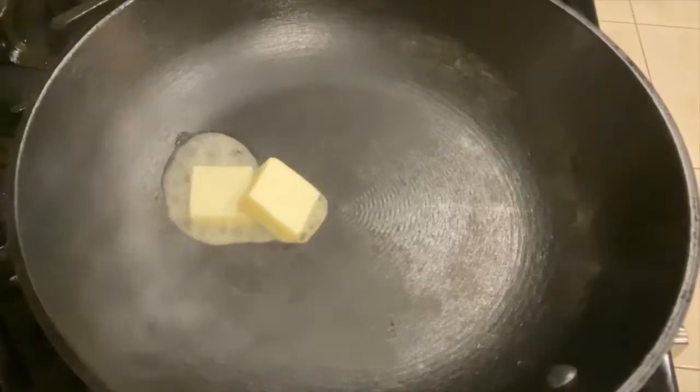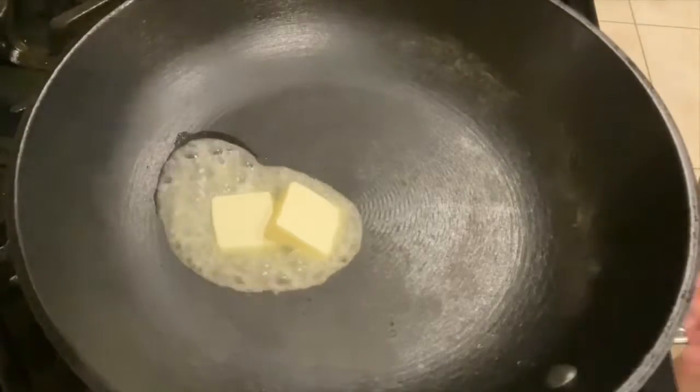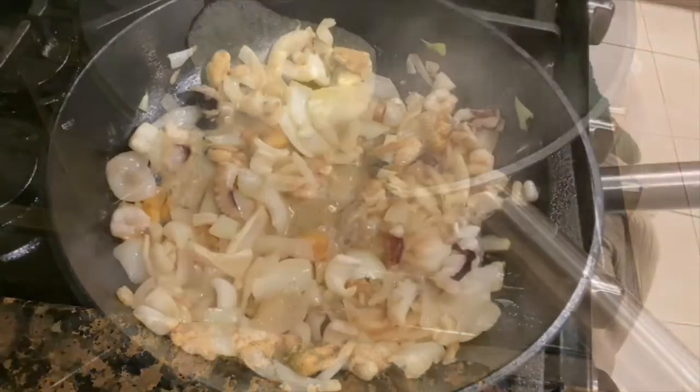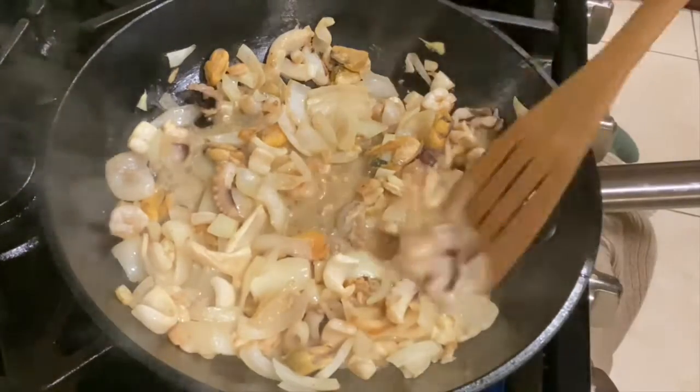First melt 2 tablespoons of butter. Now stir fry the garlic and onion and seafood mix.